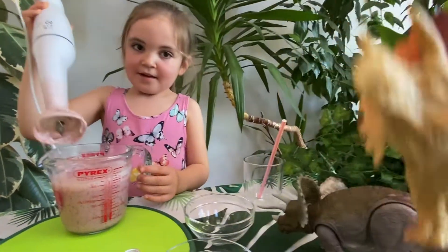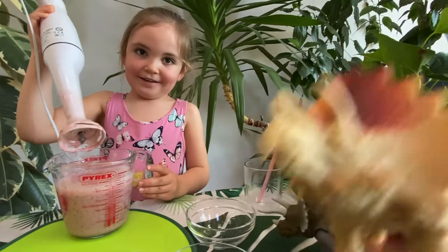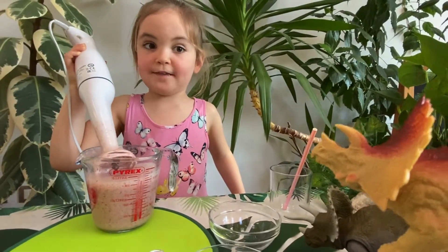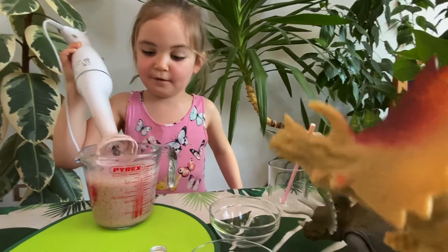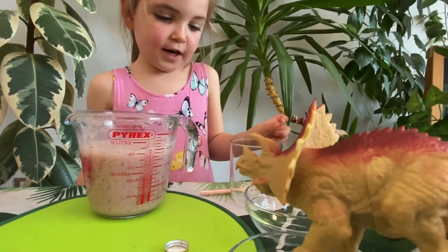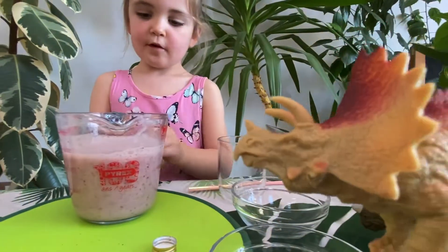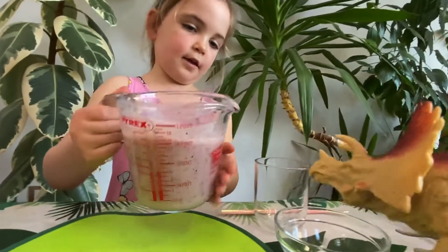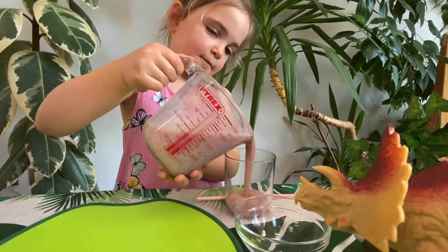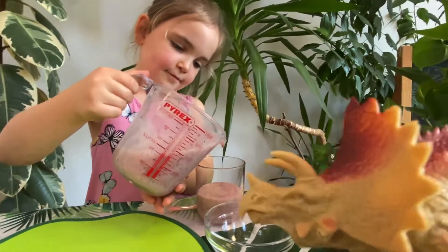I'm so excited. But wait — first, you have to give this to your mummy and then we're going to pour it into the cup. Yes, and then it'll be ready. Blender's been given to mummy. Now what are you going to do, Indie? We're going to pour it in. Take the straw out. Hold it on the handle. Pour it out. Wow, oh yummy.